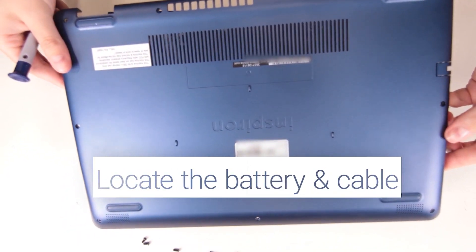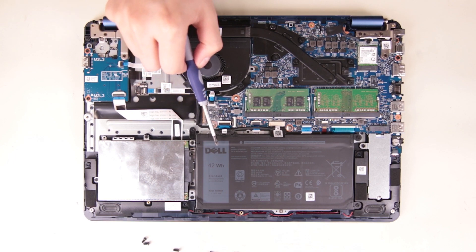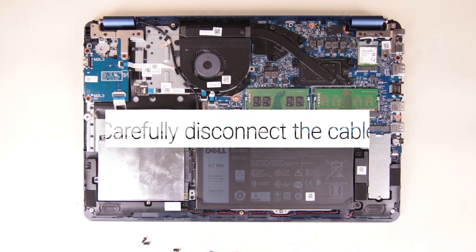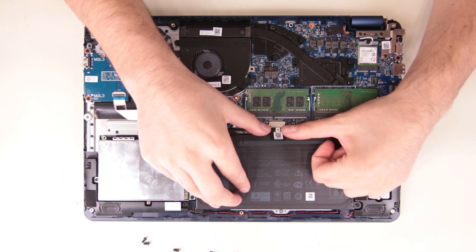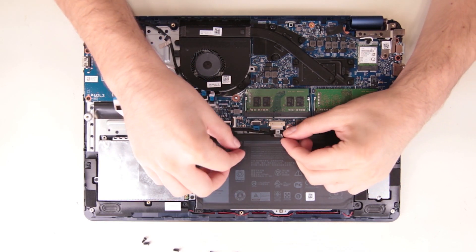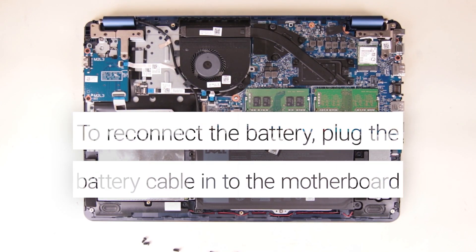Now locate the battery and its cable. Carefully disconnect the cable by pulling from the plastic piece. Next, reconnect the battery by plugging the battery cable back into the motherboard.